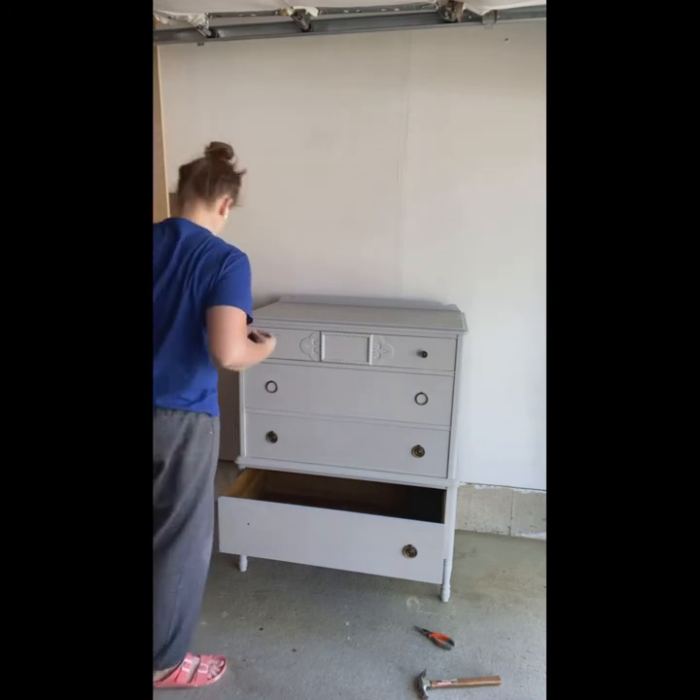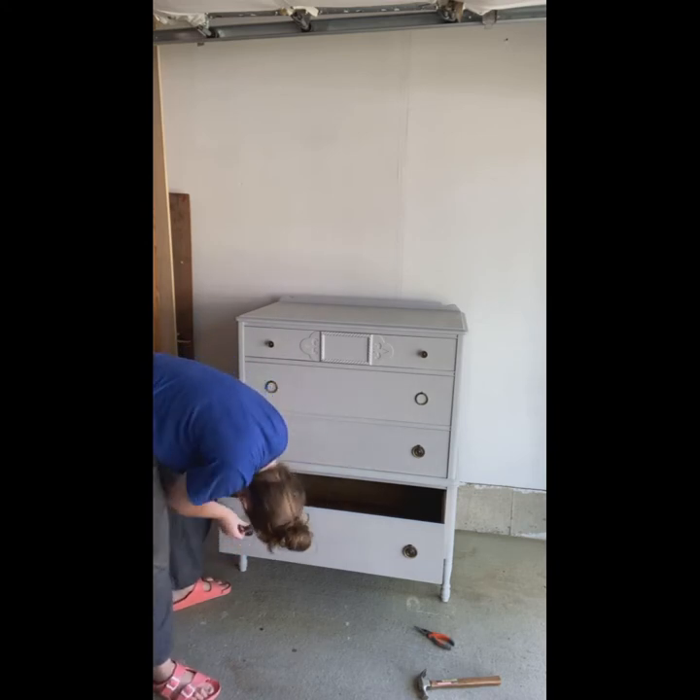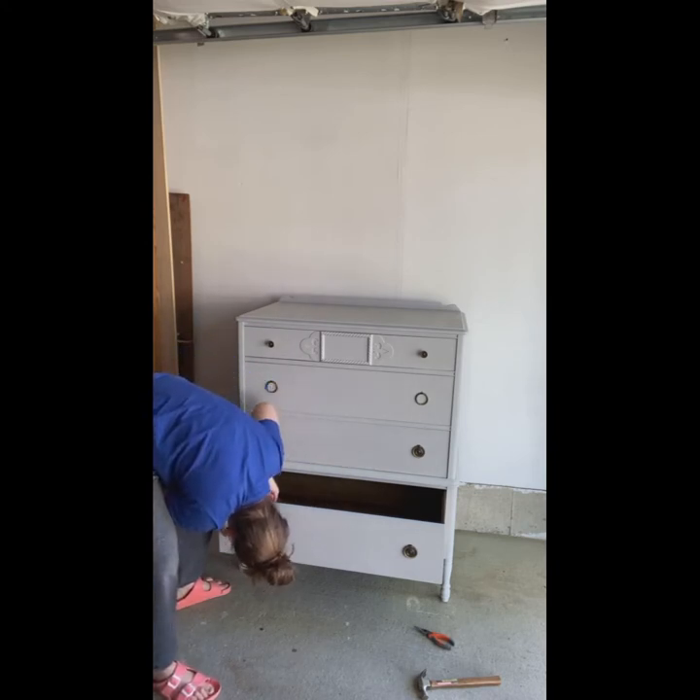Putting the hardware back on is a good opportunity to take a close-up look at your piece too — if you see any imperfections you can kind of get those buffed out.